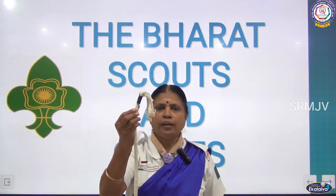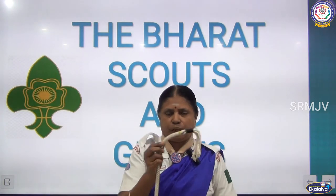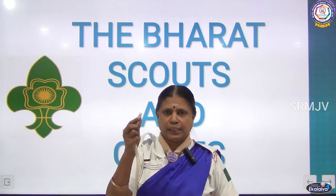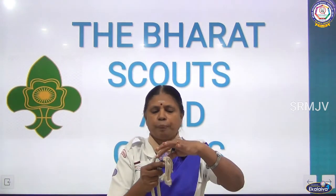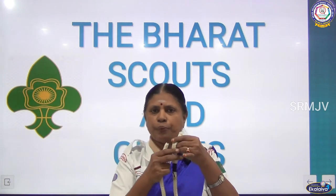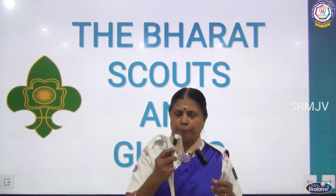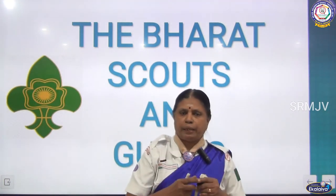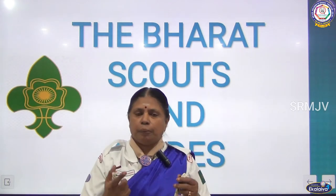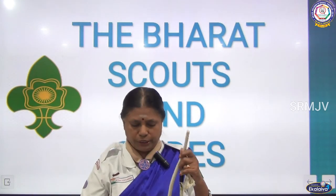So this is called whipping. A Scout and Guide rope should always be whipped. Now once again I will show you how to whip — see the other end; I didn't whip this corner. As soon as you buy the rope, you have to make whipping. There are different types of whipping: the Indian method of whipping, the American method of whipping, and many other types. There are also the eye splice and back splice methods.